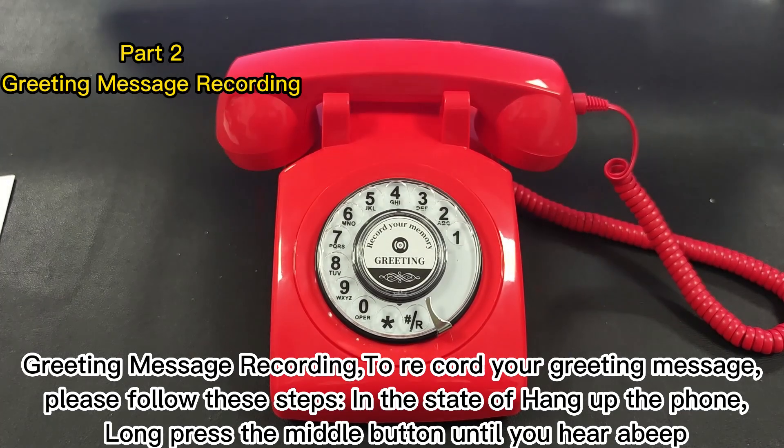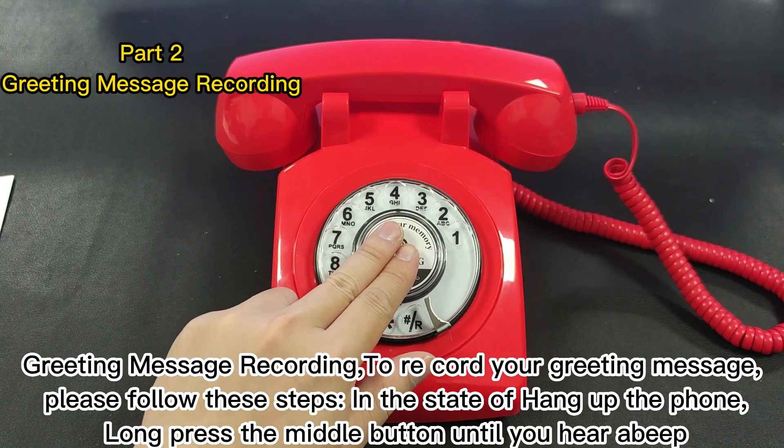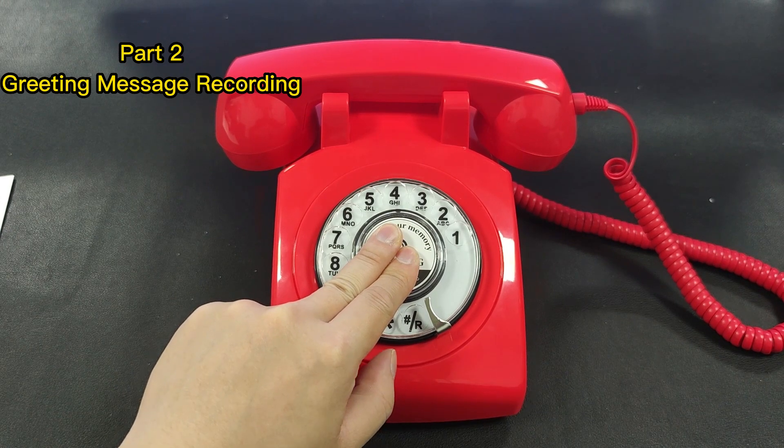Greeting message recording. To record your greeting message, please follow these steps. In the state of hang-up the phone, long press the middle button until you hear a beep.